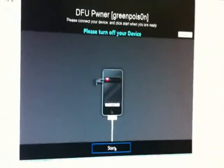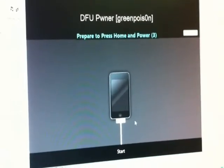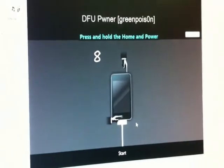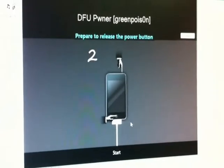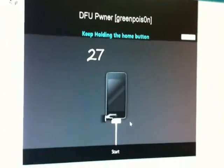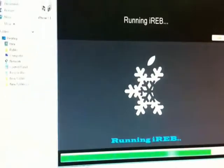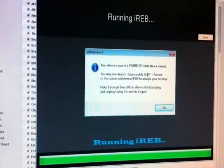My iPhone is completely off. Click Start — prepare to press the Home and Power button and hold both for 10 seconds. Then prepare to release the Power button. Now release only the Power button and keep holding the Home button until it shows your device is in DFU state.